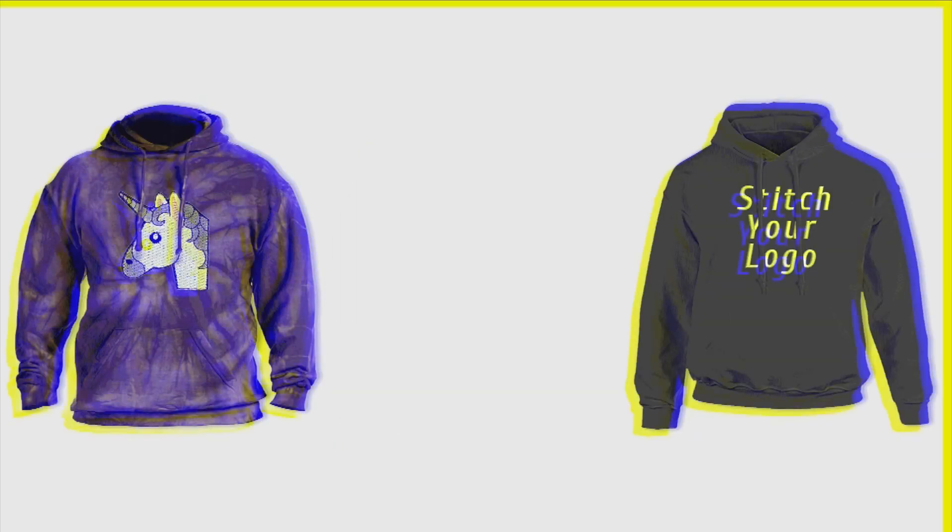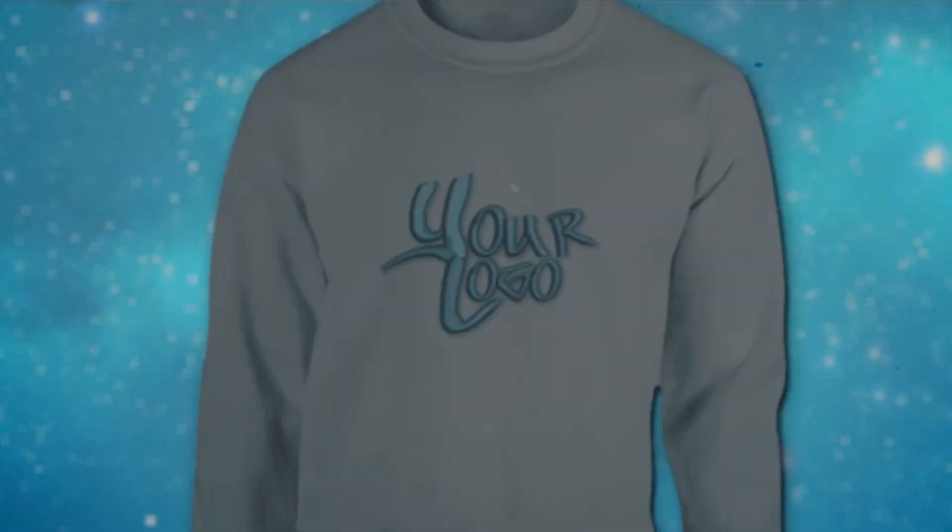This video is brought to you by Hoodbeast.com. Design your own custom hoodies at Hoodbeast.com.